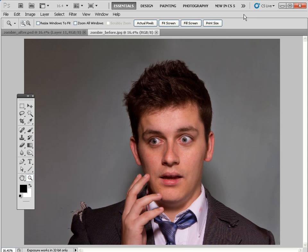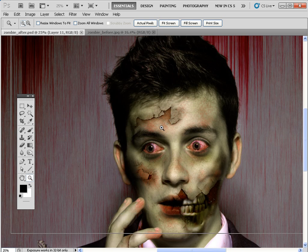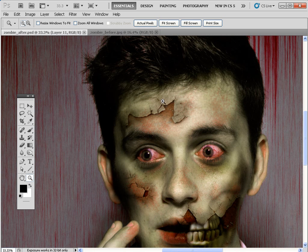Hello, I'm George Cairns and in this video lesson I'm going to show you how to turn your friends and family into gruesome blood-sucking zombies like this chap here. There's the before and there's the after, and what we're going to do is use a lot of different techniques for compositing elements like these cracks — they're actually cracks from an old peeling wall paint — and that is turned into peeling skin with a little bit of layer blending help.